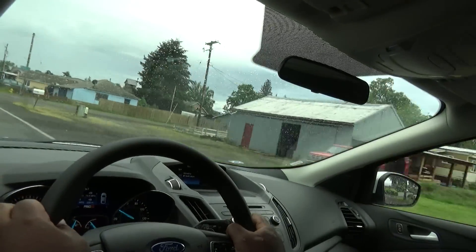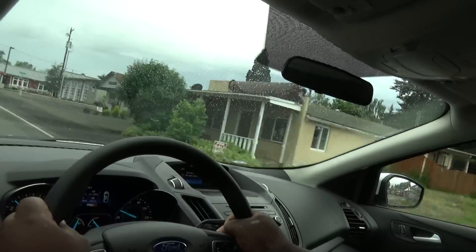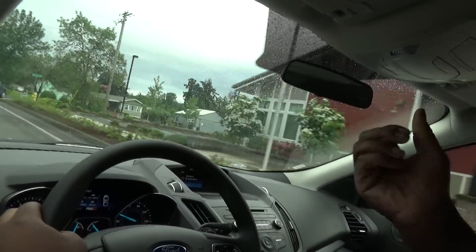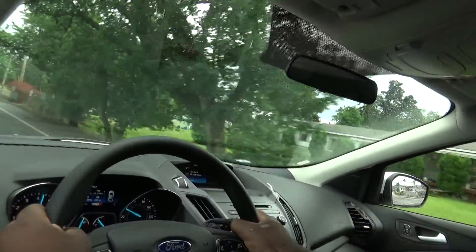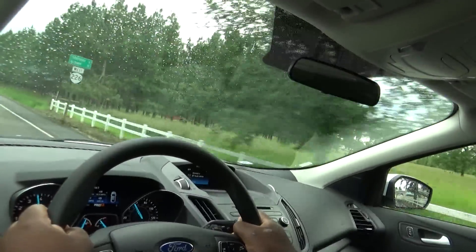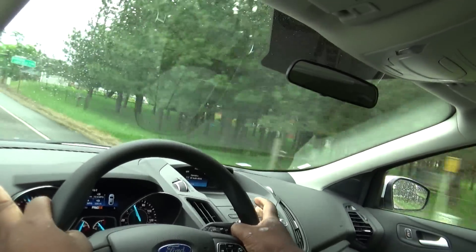I'm going to talk about how this car rides and drives. This car rides really well. I drive a Lexus, and I think this rides really well — it's the perfect amount of comfort and stiffness. This thing can still carve canyons, but going over rough terrain the ride is not very jarring at all. It's actually really soft.